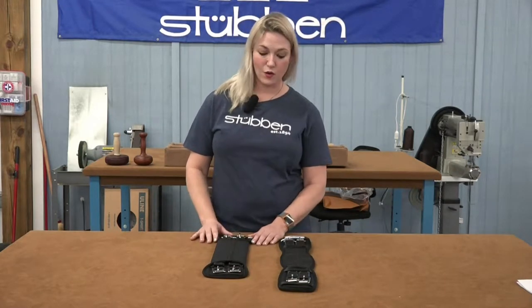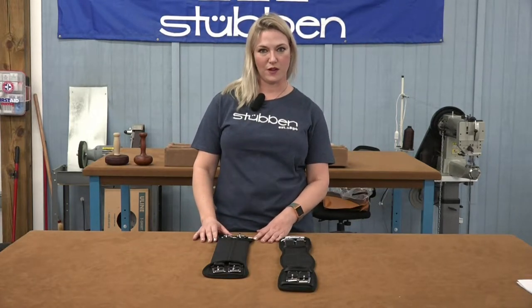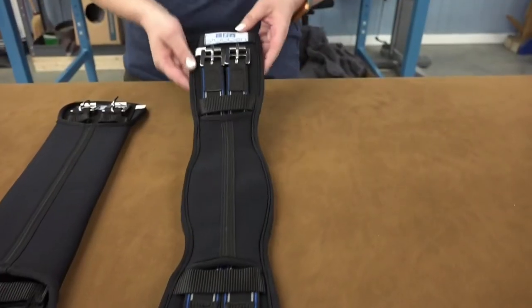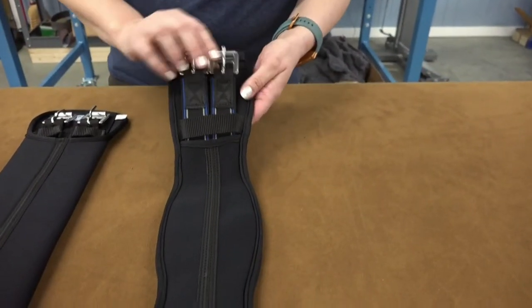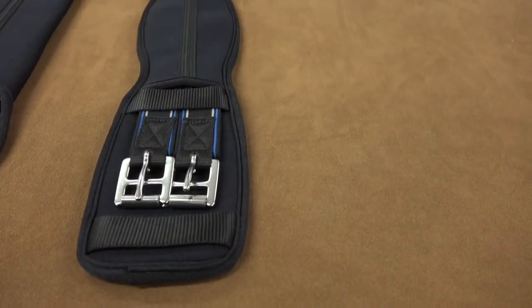These are both very economical girths and are suitable for use with any saddle with long billets, jumping or dressage. The main difference between the two is that the 209 has some elastic on each end and has an anatomical shape for your horse.